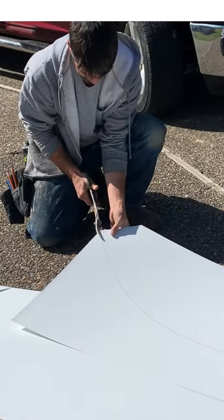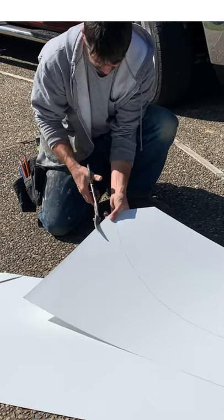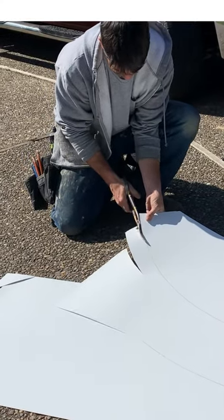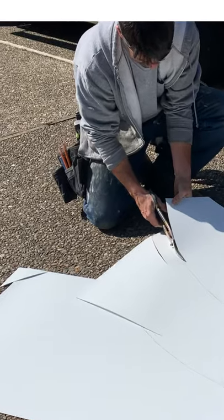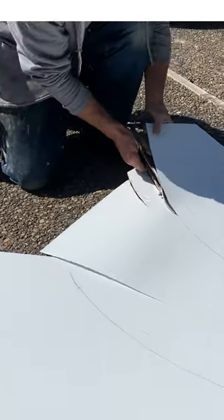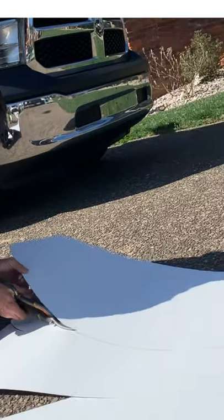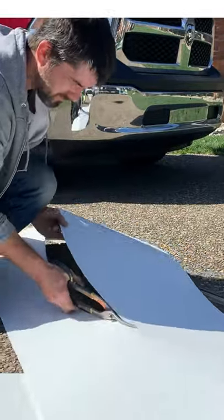When you snip these, use small snip strokes — not really long strokes — because it'll ripple and kind of fold that metal around. You want to make sure not to put any burrs on this. Don't put any burrs in this line you're cutting. Cut a really nice clean line.